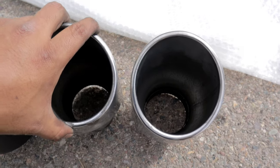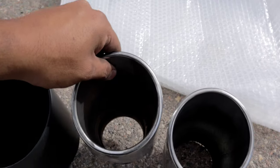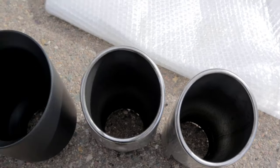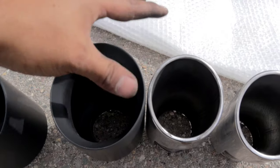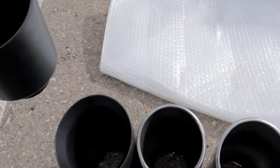We have both of the exhaust tips off of the vehicle. These exhaust tips aren't small — these are four inches. But when you compare it to the five inches, it is a noticeable difference. And if you don't think that this is a big difference, go ahead and ask your wife — I'm pretty sure she can agree with what I'm saying.